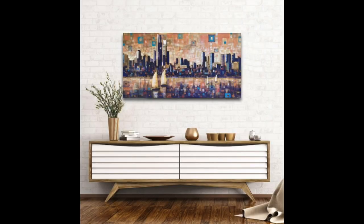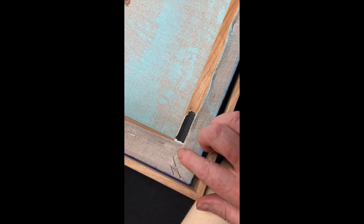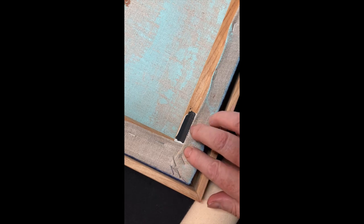Rolled in a Tube. If you select rolled in a tube as your purchase option, you will save a bit on your total, and we will remove any staples. Next, we will roll the canvas artwork safely in a solid tube for transport to you.